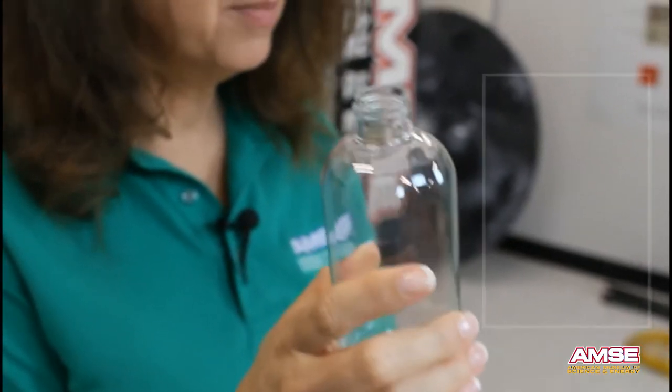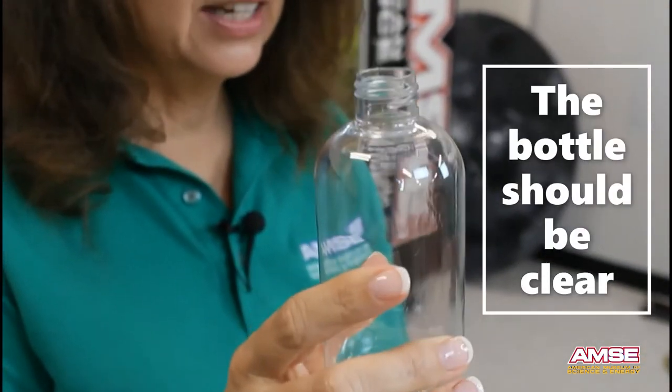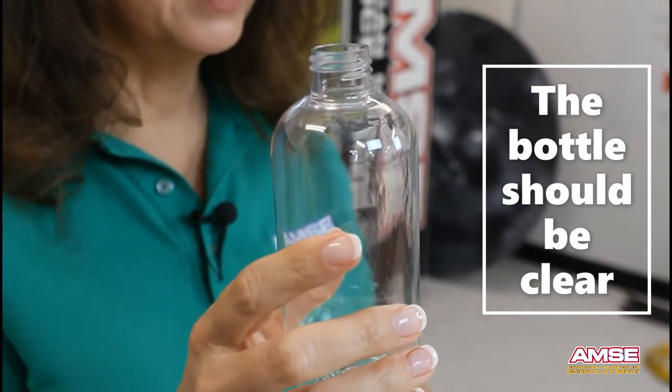The first step is to get a bottle, preferably one that doesn't have a charge on it. This bottle is clear as well, and that's important because we want to be able to see inside.